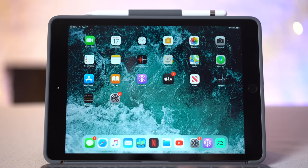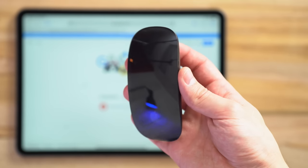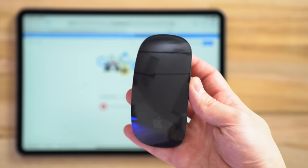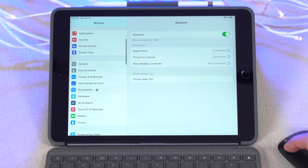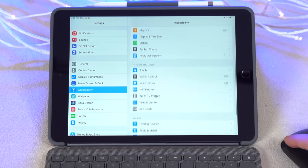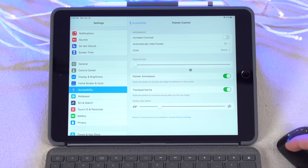One feature I don't like about the new cursor support is how the cursor morphs into various buttons as you hover over them. There is a way to turn this off, but only if you have a mouse connected. What a lot of people don't know — including many early reviewers — is that you can hook up a mouse just one time to change the settings, and when you disconnect it, those settings are saved for the trackpad on this keyboard case. So I've connected a Bluetooth mouse, and now in the accessibility settings I have a new pointer control page.